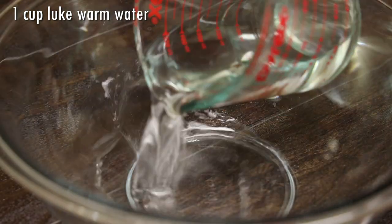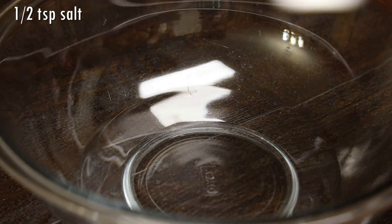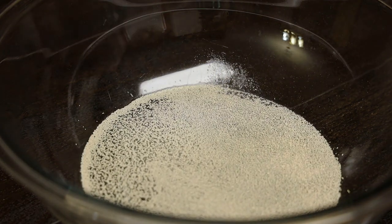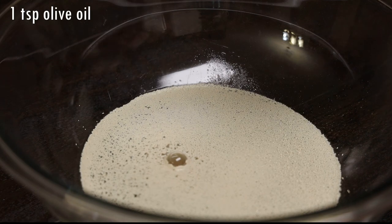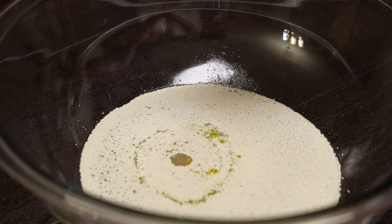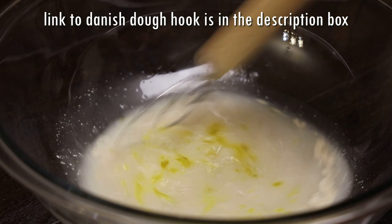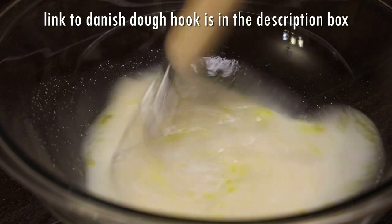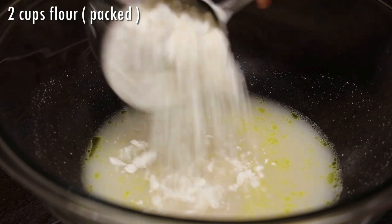Now let's prepare the dough. To my big bowl, I'm adding in my wet ingredients first — in goes the salt, yeast, and sugar. This is a fast dough so the salt will not affect the yeast. In goes my olive oil, and I'm going to whisk that to dissolve the salt. Now if you guys have a problem with your dough getting too soft, reverse this recipe and add the wet to the dry until it comes together.